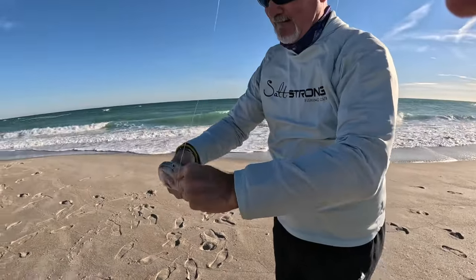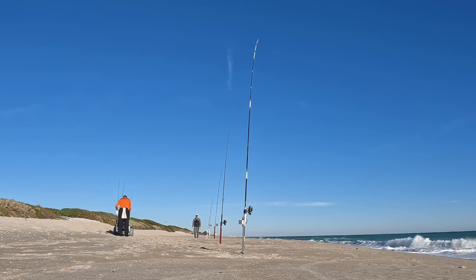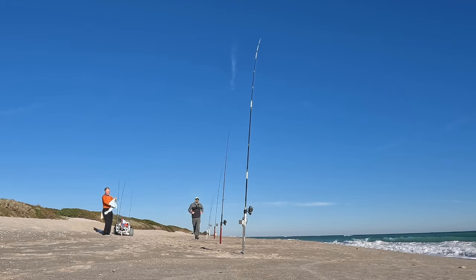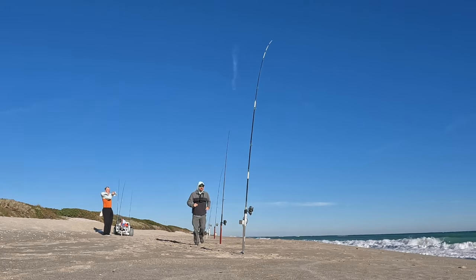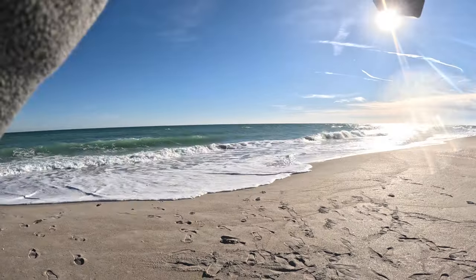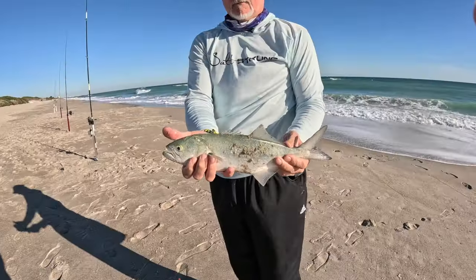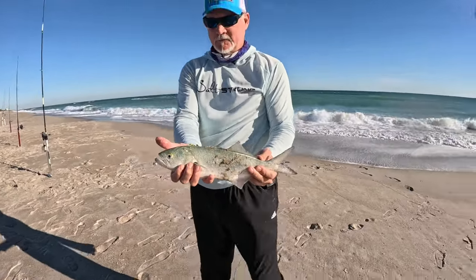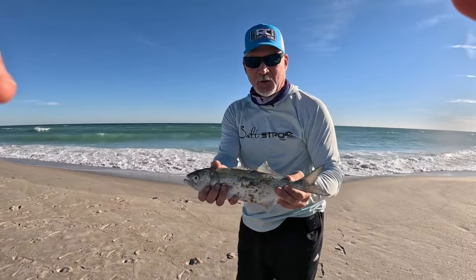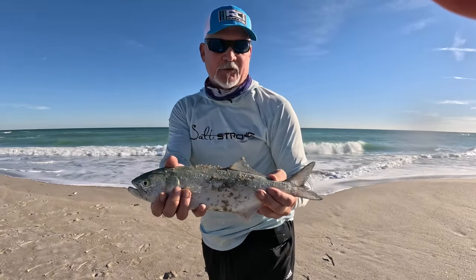Bluefish on the Pompano rig. I had a beach cam set up hoping to get a strike on film, and here's a perfect situation — that near rod started bending over. This is all about running to the rod; it's actually a lot of fun and pretty good exercise. That's a heavier fish — solid bluefish. He ate the crab. Very nice for a Florida blue. They're very good on the smoker, and if you bleed them they're good fried. You'll actually find these on the menu up in New Jersey.